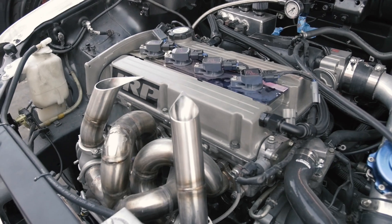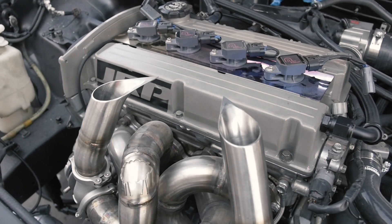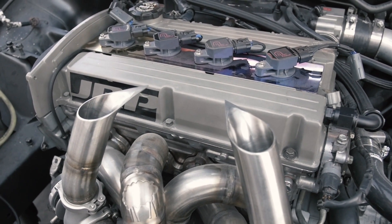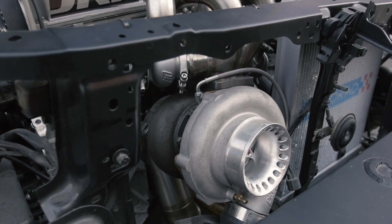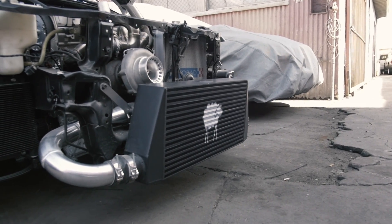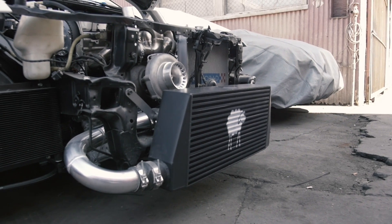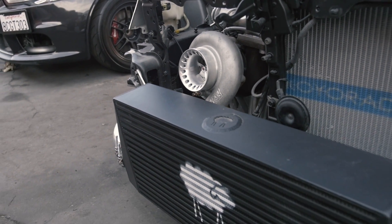Alright guys, so this is our buddy Parker's 2.1 destroyer package — JRP spec destroyer package. It's a 2.1 liter D stroker, we like to call it the destroyer package. It has a cheapy front facing 6466 and a cheapy front facing 1000 horsepower spec race intercooler, which is a 4.5 inch core — a very efficient intercooler.